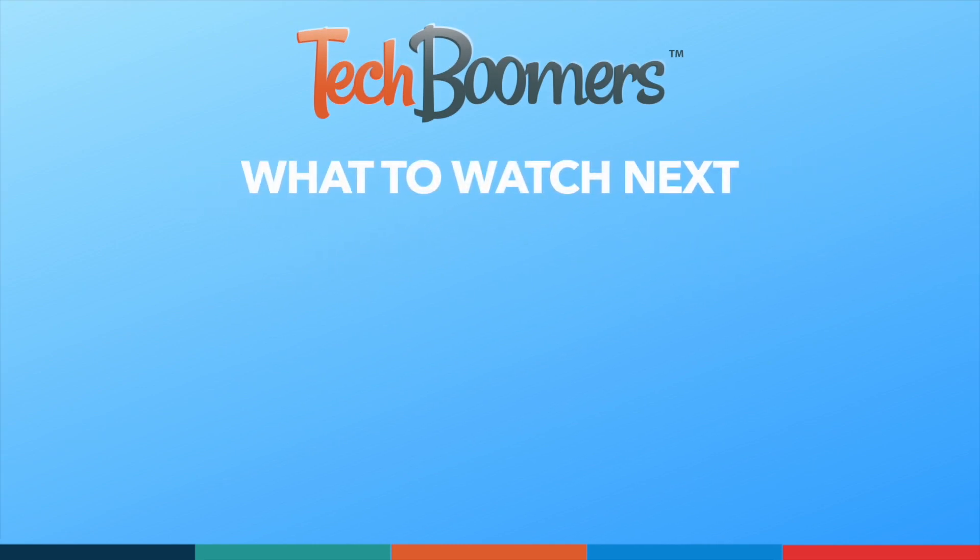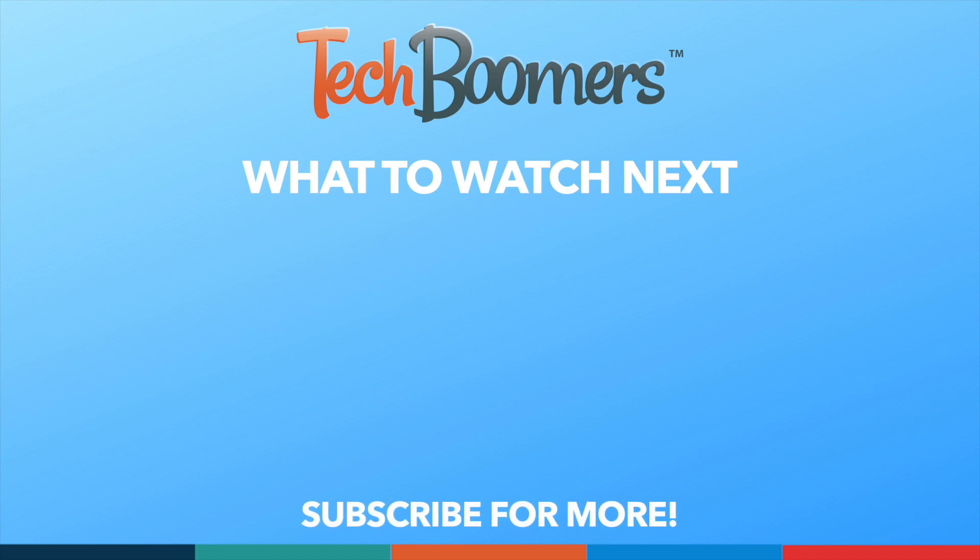If you found this video helpful, we'd love it if you'd hit the thumbs up button below and subscribe to our channel. We put out great new tech tutorials like this one every week.